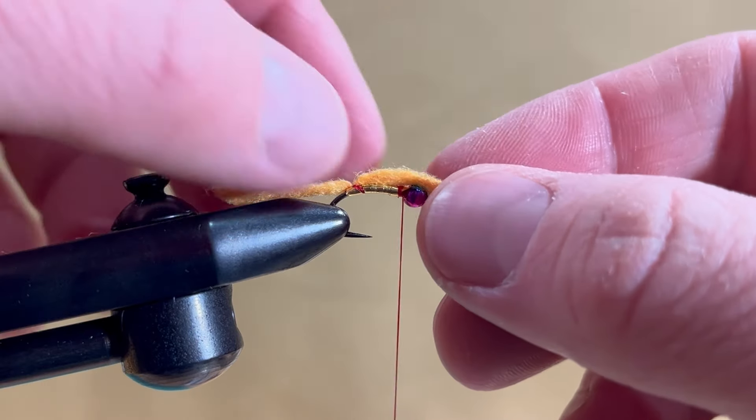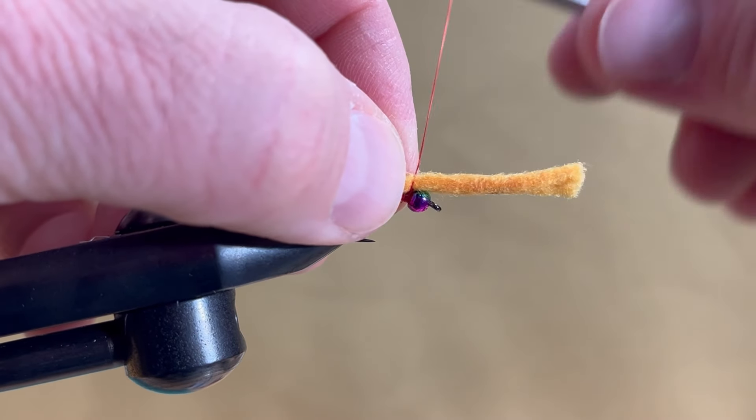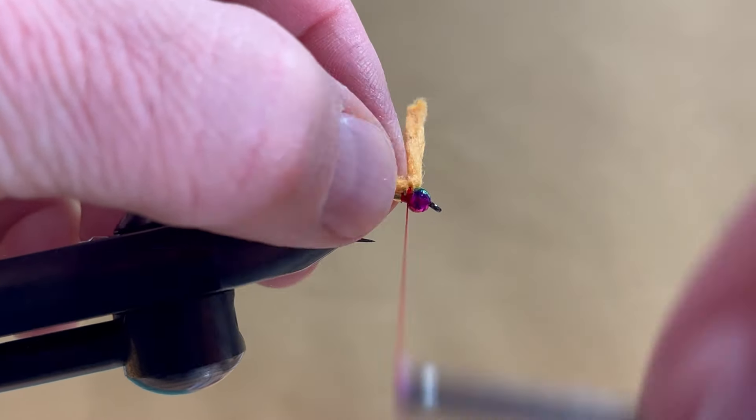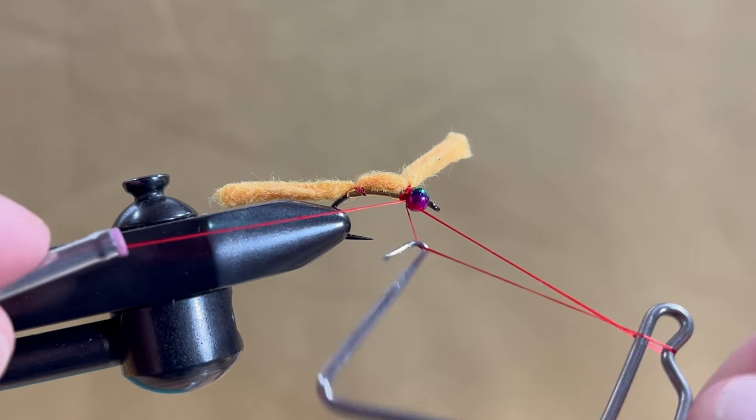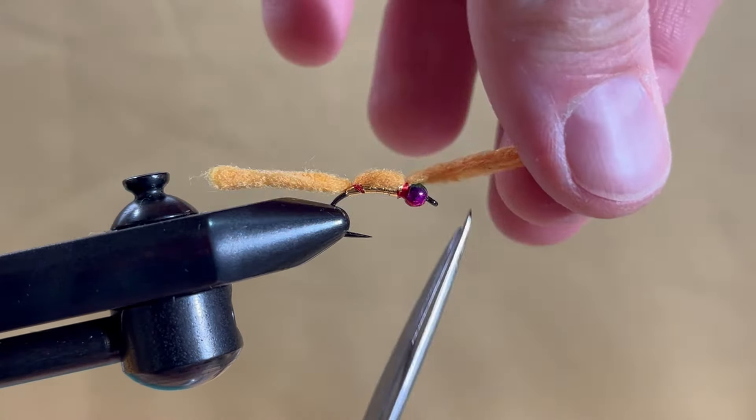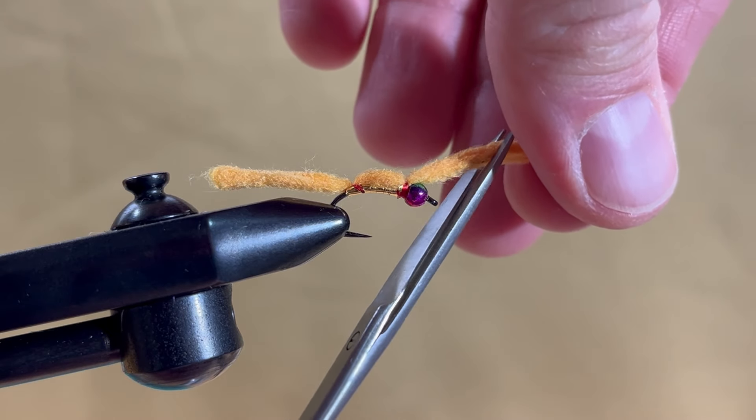Bring the chamois forward, making sure it rests on top of the shank. Cinch it down with a few firm thread wraps, then one wrap in front of the chamois but behind the thread. Finally, do a three to five turn whip finish and trim the chamois about a hook in length at the front.